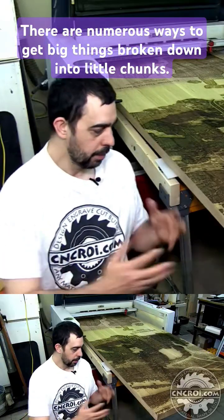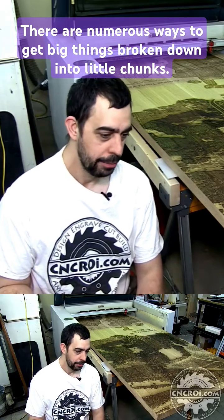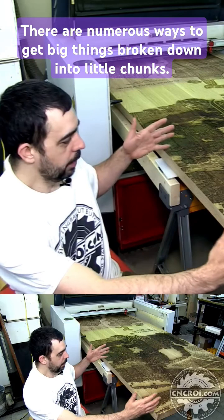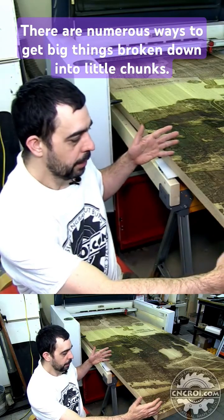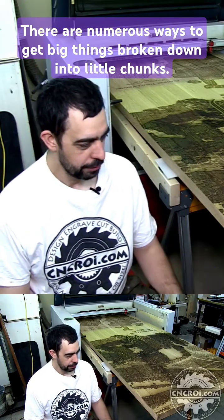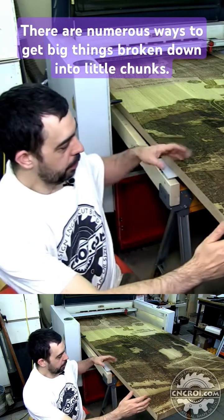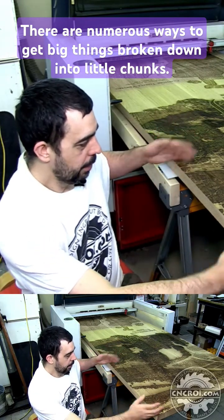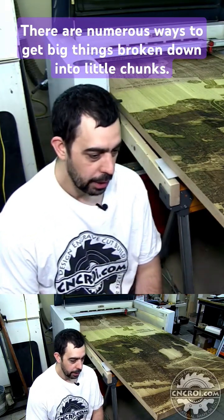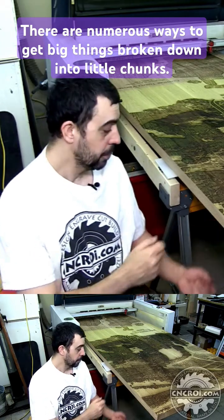There are a couple of ways around the issue of feeding something through the machine. One way is to make it as panels. If you made a door with a frame going around it three or four times — in this case the door is roughly 96 inches by around 38 inches — you just do a panel laser engrave, then a different panel laser engrave, then another. That's a nice way to get around the issues of having a large piece like this fitting through a machine.